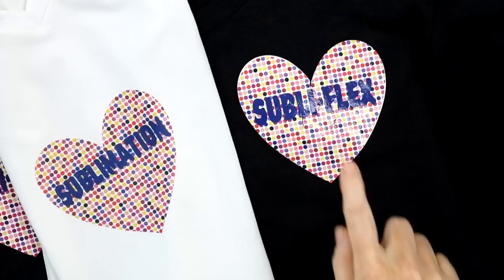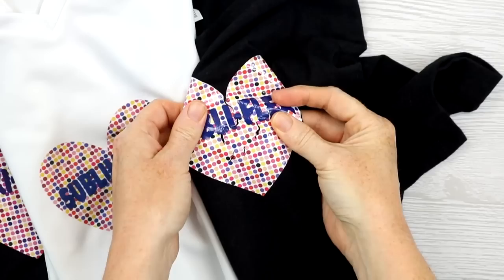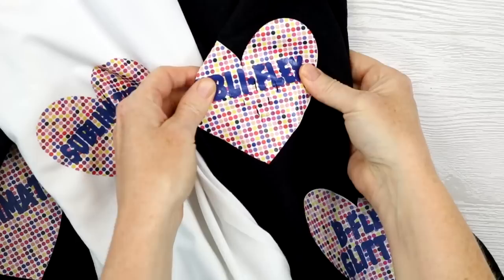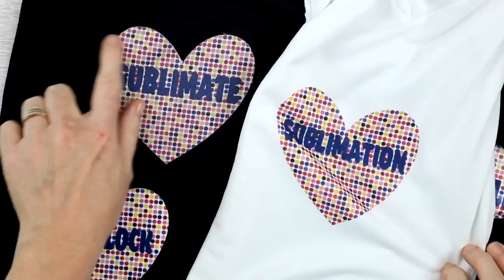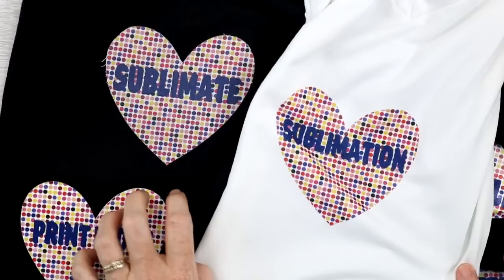This is after three washes. I wanted to take a look at the SubliF lex — both the gloss and the matte — because it is cracking all over. I hope you can see all those cracks within the transfer. That's the gloss version, and then the matte version here also has tons and tons of cracks. So the SubliF lex is definitely out for me. The only other real update is the Sublimate, which is fraying a little bit more around the edges, but we expected that since it was fraying after the first wash. The rest of them are the same as my last update.